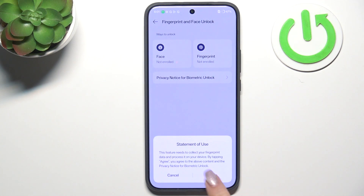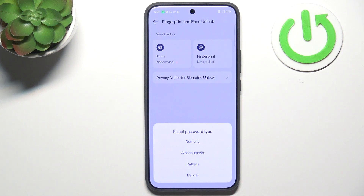Let's tap on Fingerprint, then tap Agree. If you already have a regular screen lock — pattern, PIN, or password — you'll be transferred to the next step. If not, you have to set one now as a backup lock screen option.